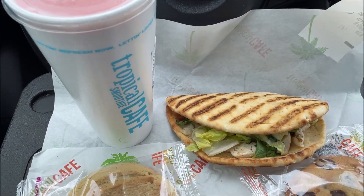The flatbread I'm going to try first is the Chipotle Chicken Club Flatbread. It's grilled chicken, bacon, tomatoes — though I don't see a lot; there are just a couple little pieces — romaine lettuce, pepper jack cheese, and chipotle mayo. That was $6.99. Then I got the Beach Bum smoothie; it came with a combo, so the smoothie was $4.59.